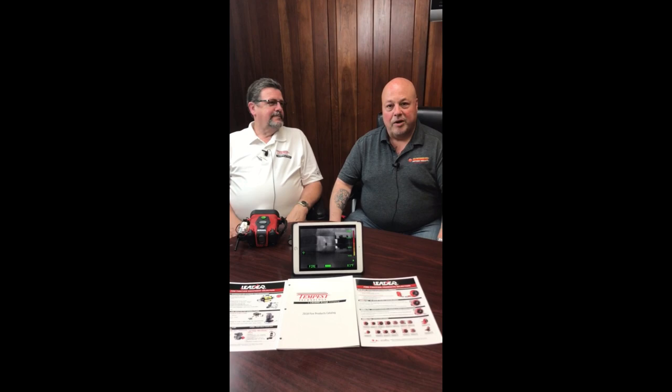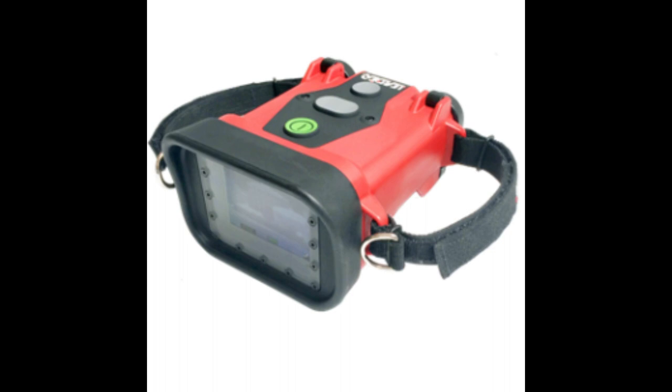Hi and welcome to another edition of 9-1-1 ERP TV. My name is Brian McEvoy and I'm here today with Dave Mooney from Leader Group. Today Dave is going to tell us all about the new thermal imaging camera that will be offered by 9-1-1 ERP. Welcome, Dave. Thank you.